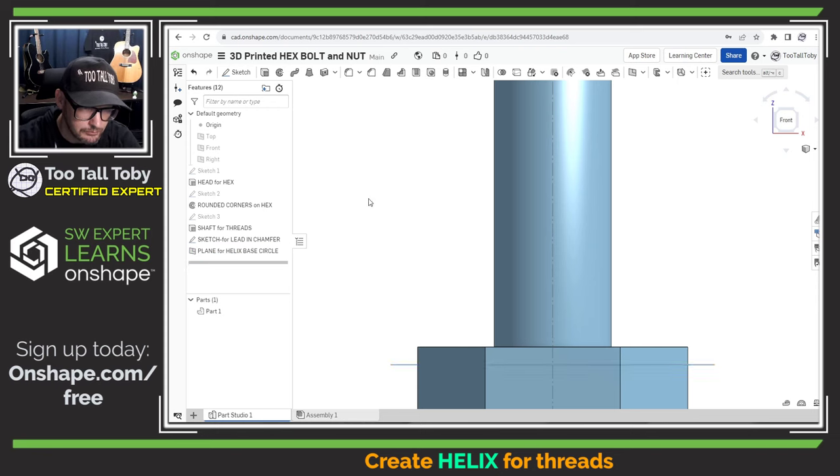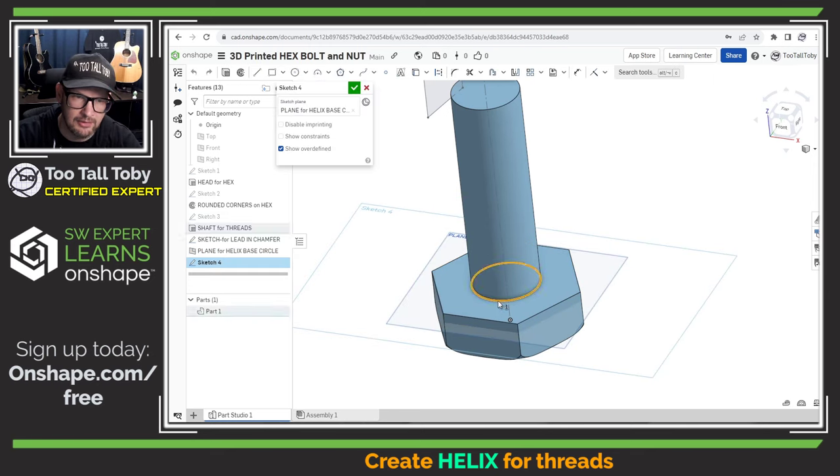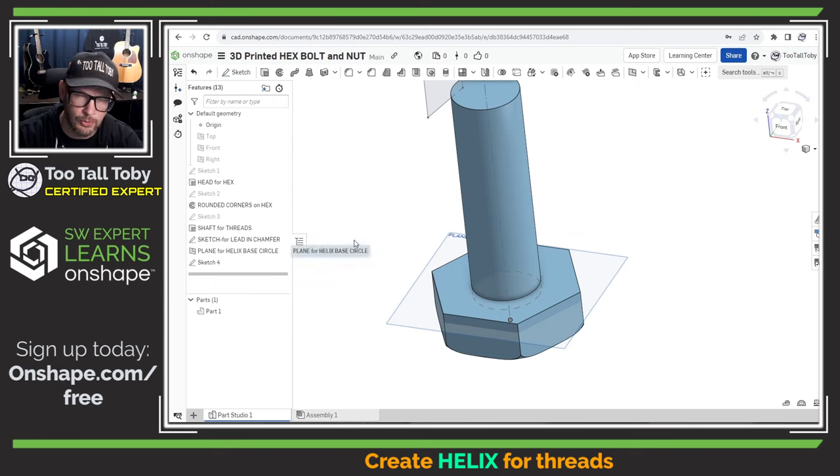Now let's create that helix base circle. I'll pick this plane, choose to create a new sketch, pick the edge of the model, and use the convert/project command in Onshape to project that circle down onto that lower plane. That is going to be my circle for the helix base. Now we're going to get into the helix command.